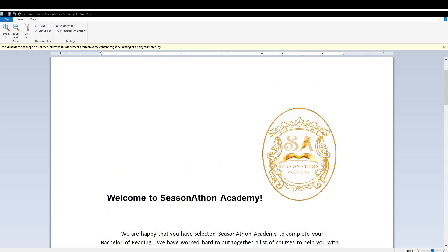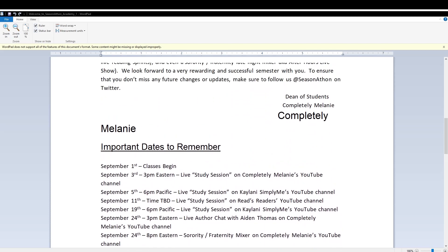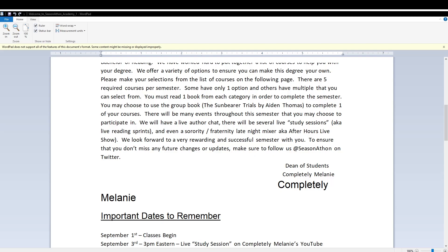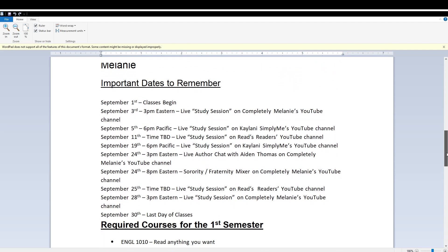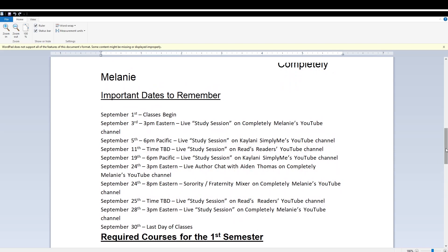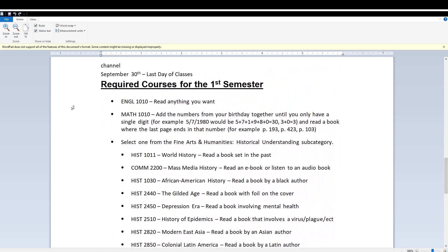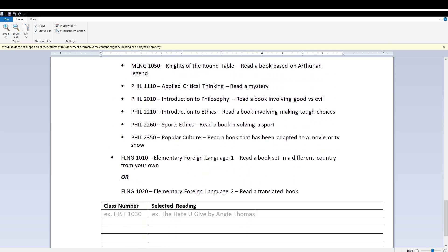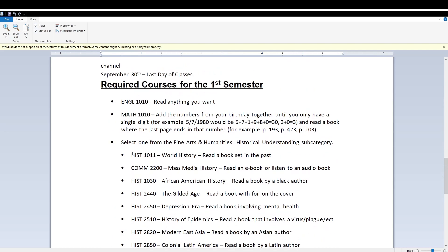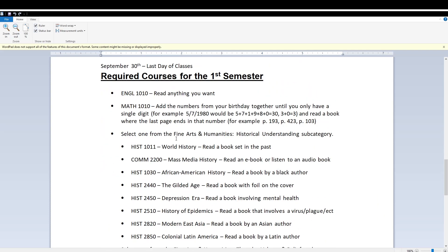So this is the PDF explaining Seasonathon Academy. It was created by Completely Melanie — her channel is called Completely Melanie. I'll link that below. Don't worry about these dates because this was from September of last year. These are the required courses for the first semester: English, Math, then select one, then select one, and a foreign language — so only five classes for the semester.